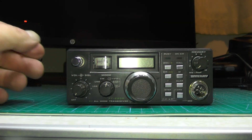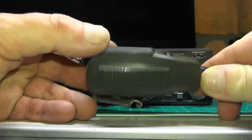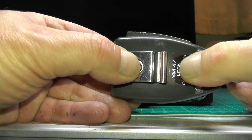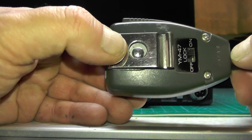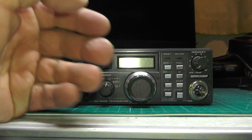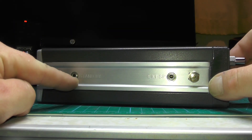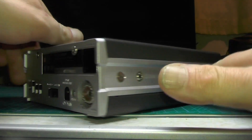This socket here is for the microphone. I do actually have the microphone — this one is labeled with the model number YM-47. There's your belt clip for the microphone, your PTT switch, up and down buttons, and a lock to lock in the frequency. If we turn it on to the side, we have a standby and extension speaker socket there.